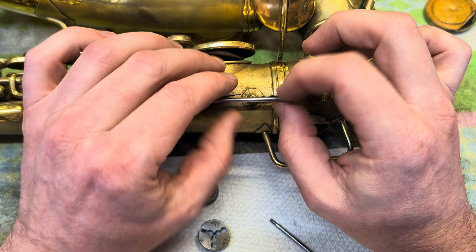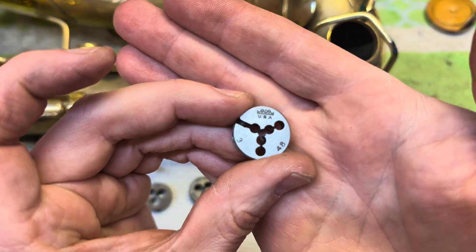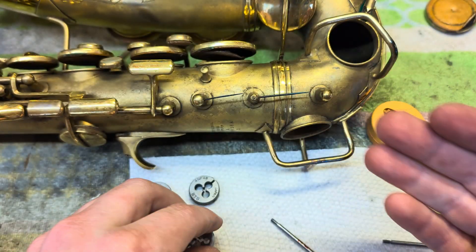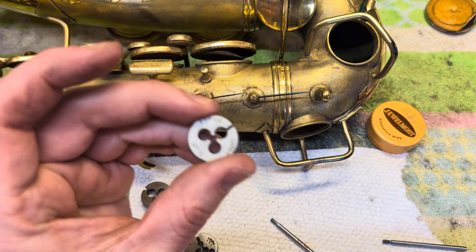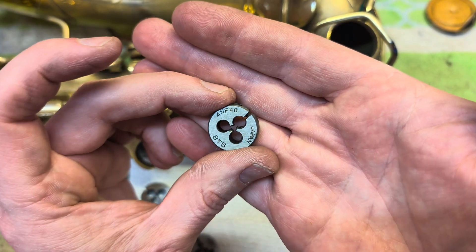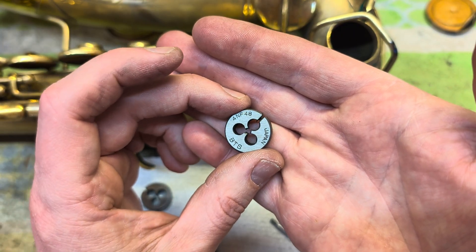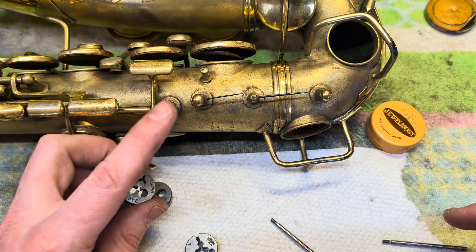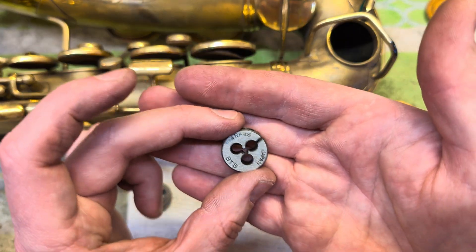You can take these dies, adjust them, open them up a little bit, and try to have it a little tighter — but that's what everybody's dealing with: a 3-48 UNC. Then you take a 3-48 NC, which you can still buy on eBay or sometimes still new. So 4-48 NF is what the pivot screws are on these, and 3-48 covers the posts on Conns and most Kings as well as the headless pivot screws on Kings.